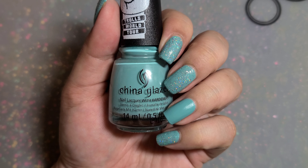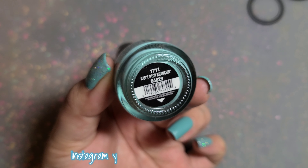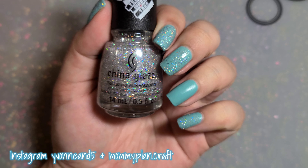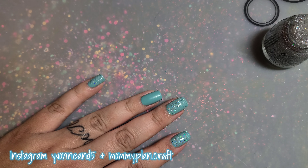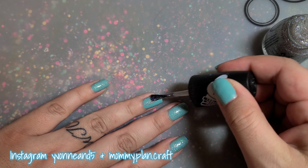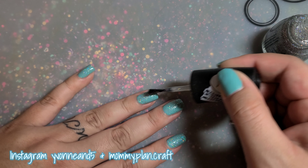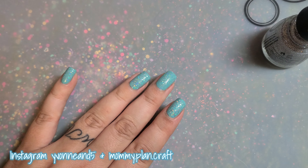Today I have a super fast tutorial. I'm using China Glaze 'Can't Stop Branching' from the new collection, and also 'Trolls World Tour Glitterific' from the new collection. I use two coats of the blue and one coat of the glitter. The blue dries matte — it's very pretty.